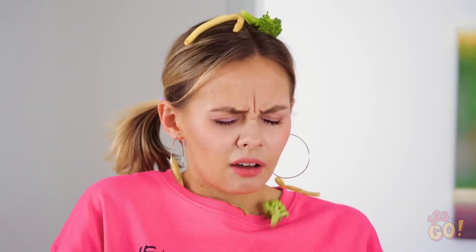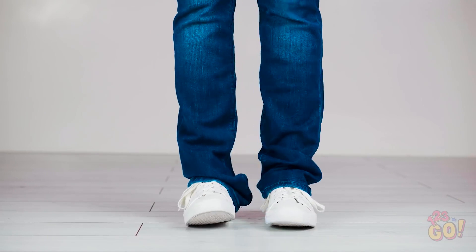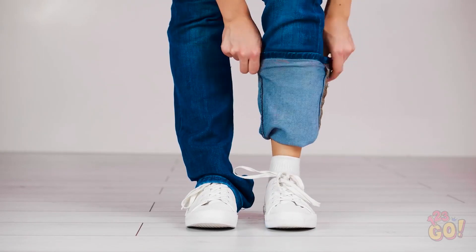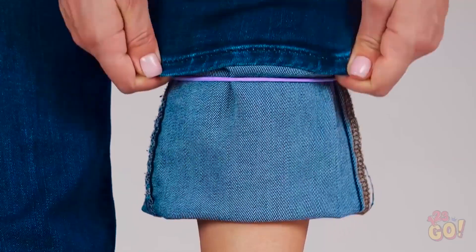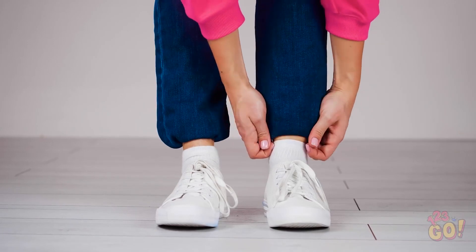That was so embarrassing! Think that many people saw? Wish you hadn't worn those pants now, huh? I have an idea! These hair elastics are about to save the day! Roll up your pant legs into a giant cuff like this. Next, take one of your hair elastics and wrap it around the middle of the cuff before rolling it back down over it. Keep going and the elastic will catch the bottom so they won't roll all the way down.